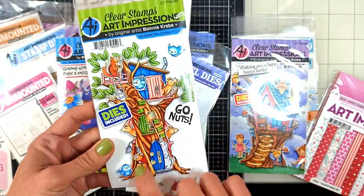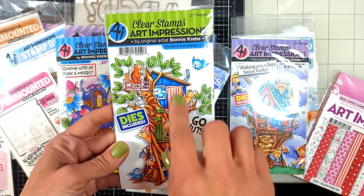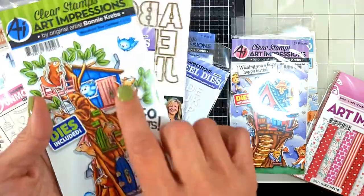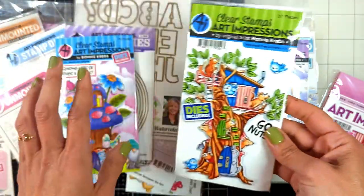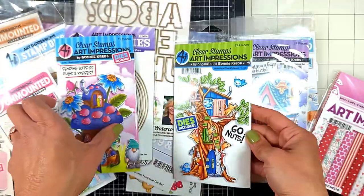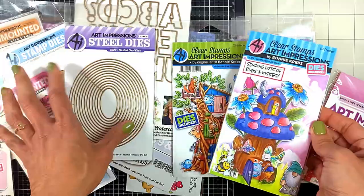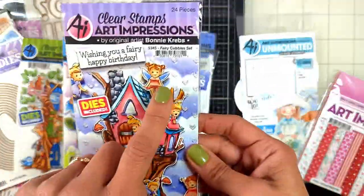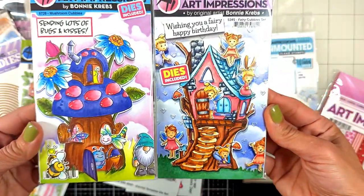We also got a lot of cubbies. The cubby line is a cubby of any shape with matching critters, and it has a die that opens up all the little doors and windows of any cubby. This is called the Woodland Tree Cubbies, and this is the new January release called Mushroom Cubby. I also have another one - Fairy Cubbies - look how beautiful everything is!